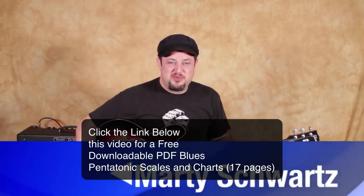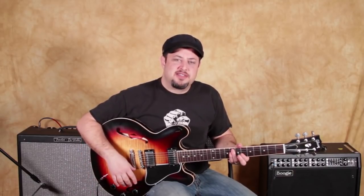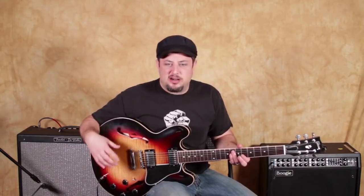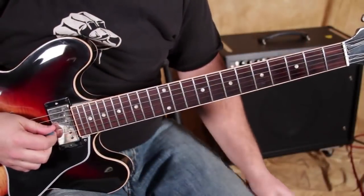Hey, what's up you guys, Marty Schwartz here, guitarjams.com. Got a John Lee Hooker inspired blues guitar lesson for you. This kind of got that good bar blues vibe to it — little licks mixed in with some cool chords, so I think it'll be helpful. It starts with a lick.